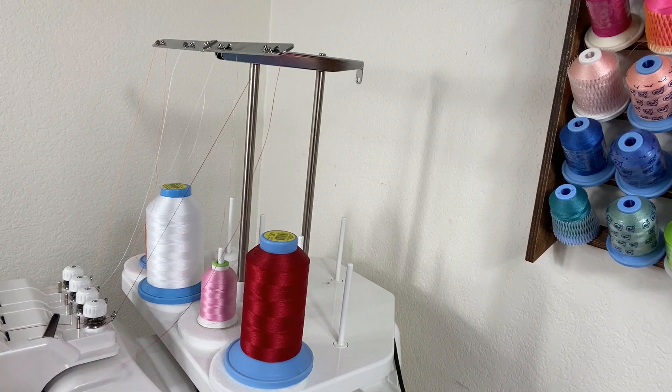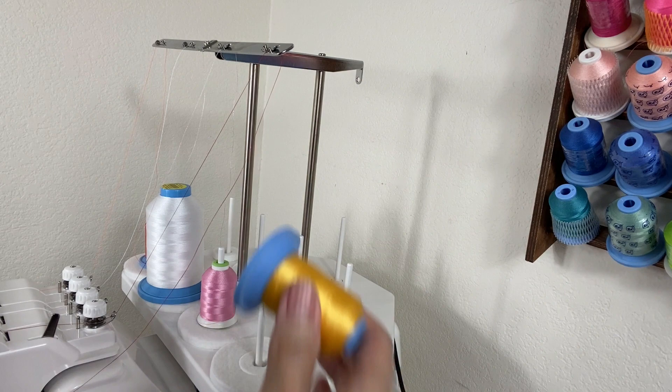Hi, I'm Lisa. Welcome to Lili's Design. Today I'll show you an easy way to thread your machine.